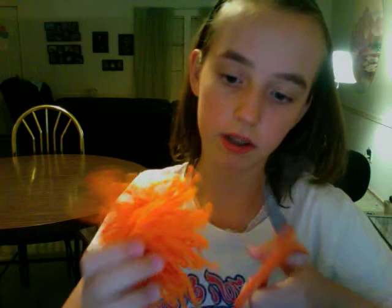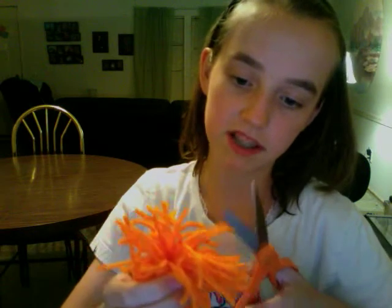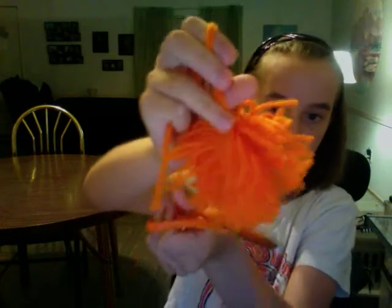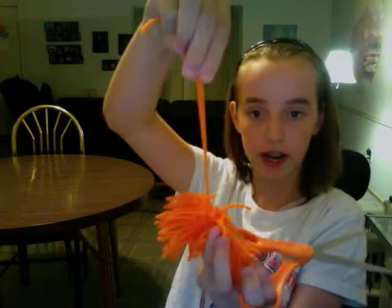If the pom-pom doesn't look that good, you're just going to give it a haircut — trim it up. You do not want to cut these strands because that's how you're going to attach it onto your project. And that's how you make a pom-pom — bye!